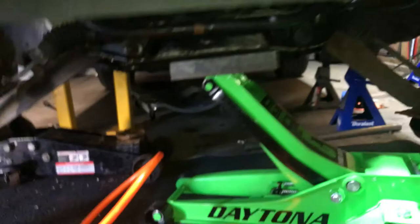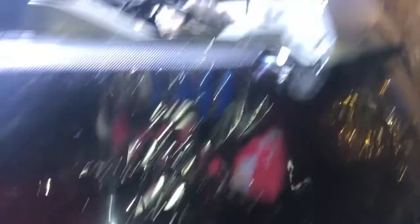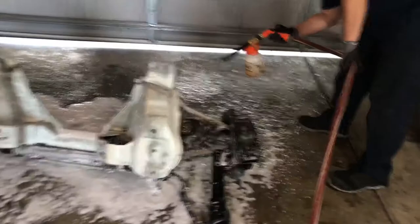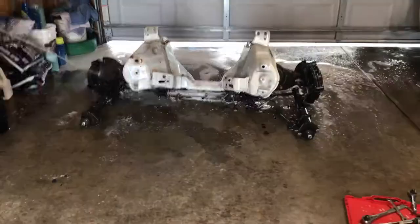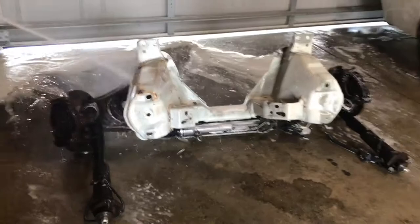The first thing is you will need to remove the k-member — that is the whole front suspension — and it is not fun to do. Maybe there is a way to install long tube headers without dropping the front suspension, but it just seems nearly impossible. Just take my word for it; even CJ Pony Parts had to drop the front suspension and they did it on a lift, so that tells you a lot.